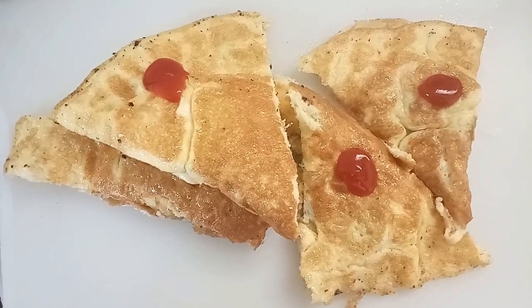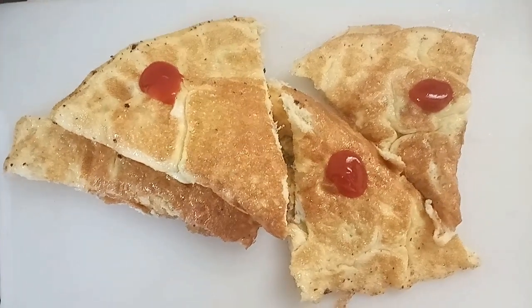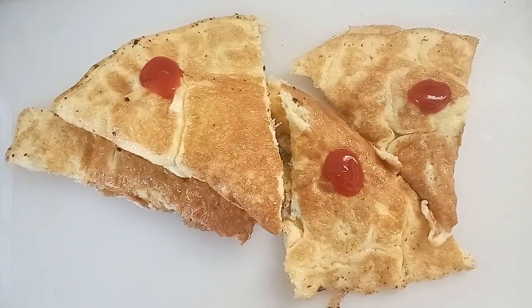If you want to add onion, you can add onion and cheese. Try it and share it with your friends. Please like and subscribe. Thank you.